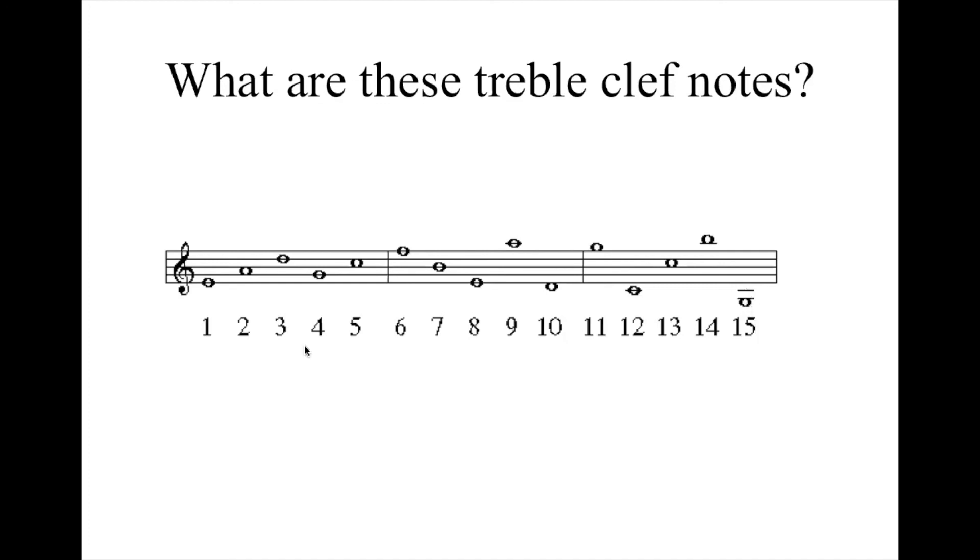I'm going to name all of them again for you: E, A, D, G, C, F, B, E, A, D, G, C, C, B, and G.